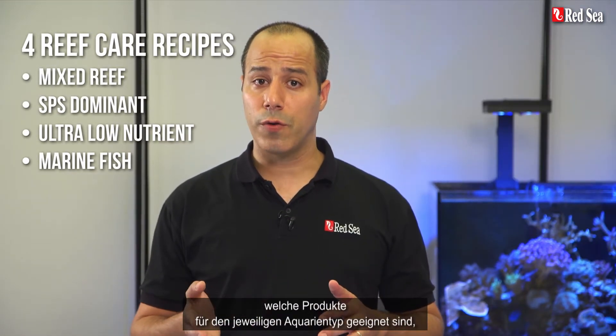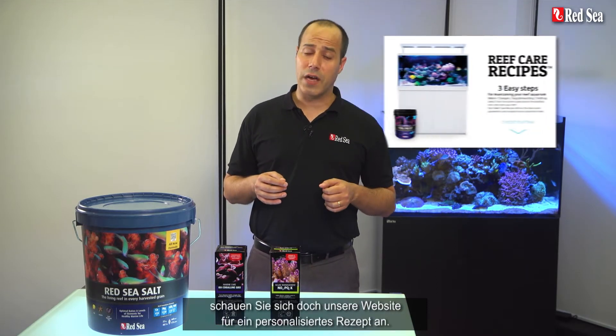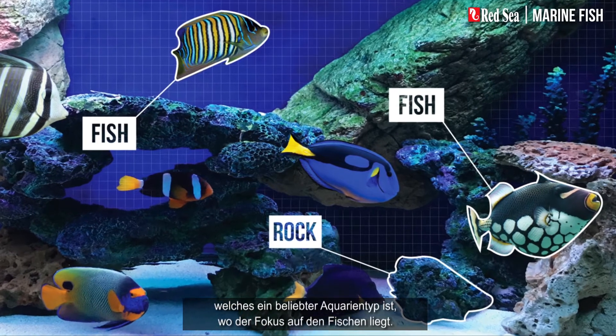Each recipe advises which products are most suitable for each type of tank, as well as the average daily dose of supplements to use. When you're done with this video, check out our website for a personalized recipe. In this video, I will present our reef care recipe for a marine fish aquarium, which is a popular type of saltwater tank that focuses on the fish.